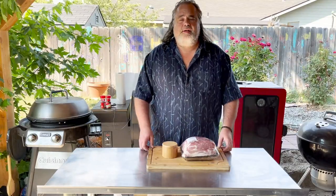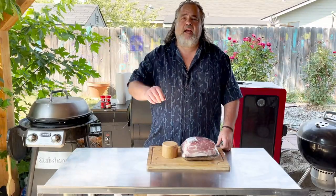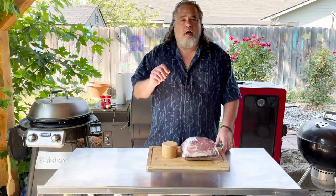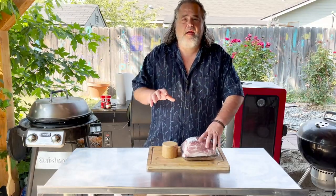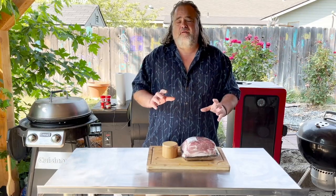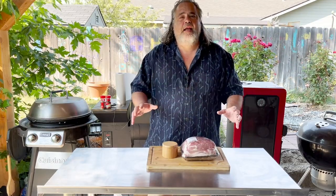Hey everybody, welcome back to the Dude's Kitchen and Grill. I'm El Dutorino and today I'm going to share with you a tip on how to make one of the easiest and best pulled pork you can ever make. This thing is full of flavor and it's perfect for any occasion.